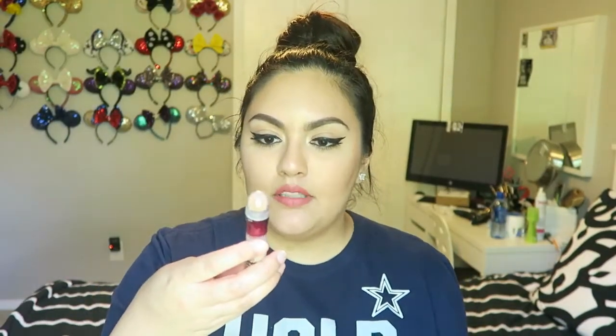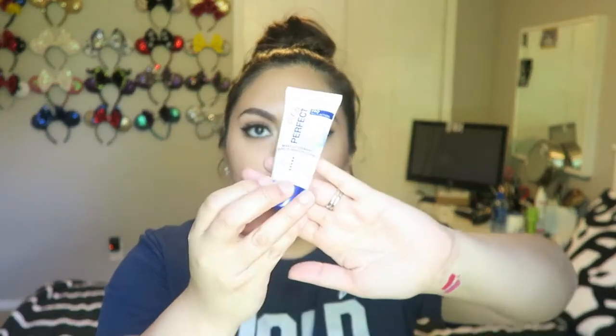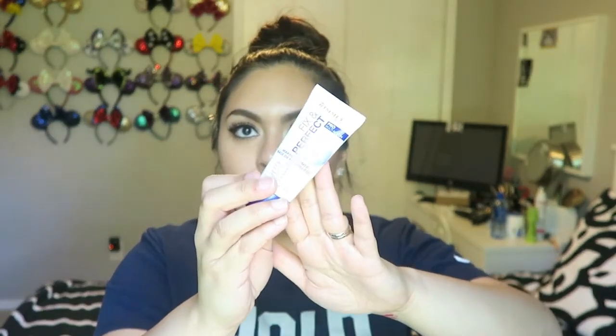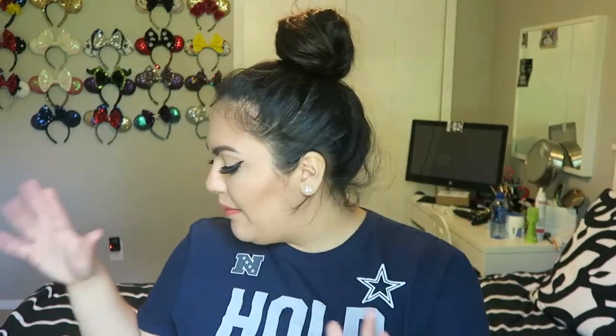I completely forgot concealer — I use the Maybelline Age Rewind in Fair for concealing and highlighting. Okay, primer — I use the Rimmel London primer. Almost all of this is pretty much drugstore makeup mixed with some high-end.